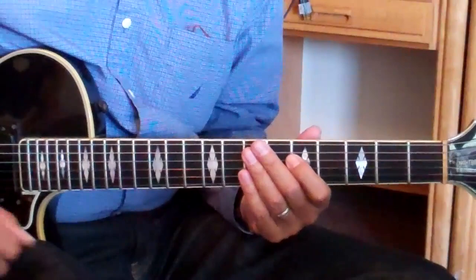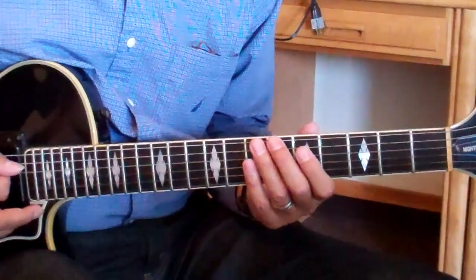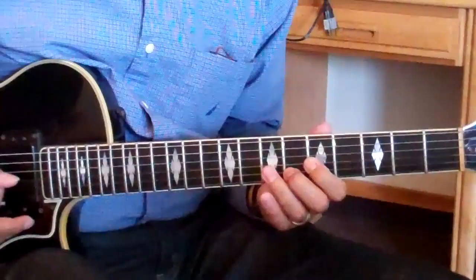Pull up the sheet entitled Application of Minor 7 flat 5 Drills, page 1. There are a few ideas on this sheet. I'm going to start with that same number 6 drill and we'll play through this just so you can hear it. 1, 2, 3, 4. Let's move it up by a half step and play a little faster. 1, 2, 3, 4.